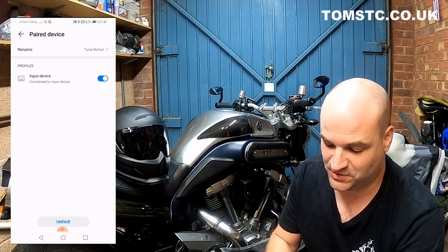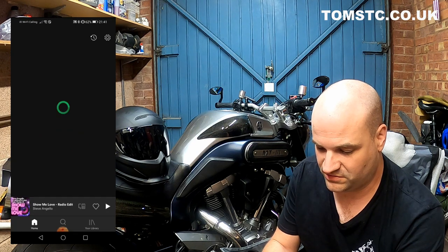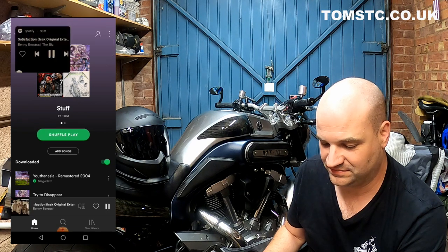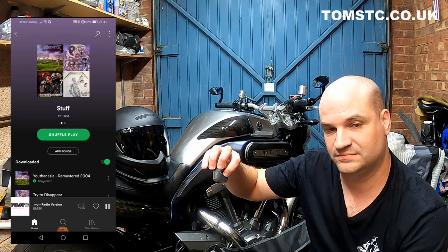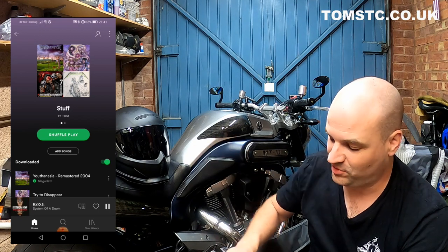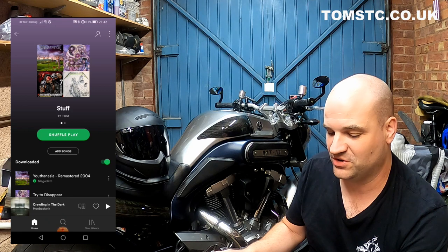If we go into something like Spotify — you can see my really bad choice of music. If we play some music, we can skip through the tracks using the TuneEye. I'll pause there before I get any royalty issues. The other thing you can do is turn the volume up and down, and you can even answer calls as well.